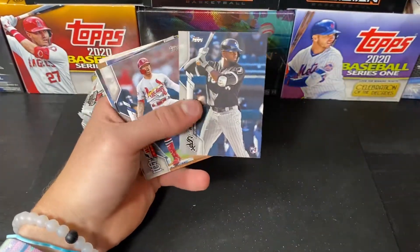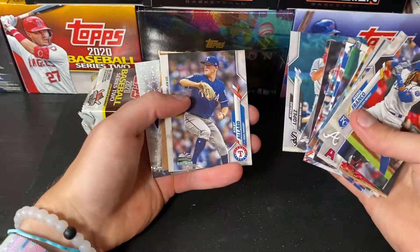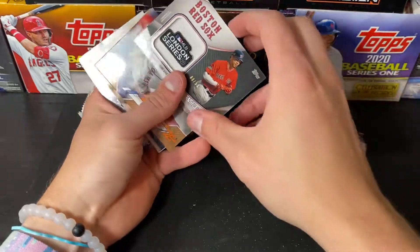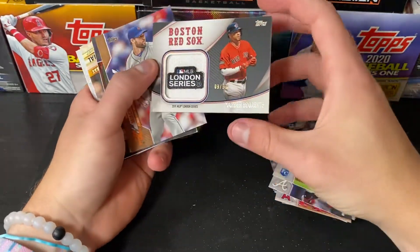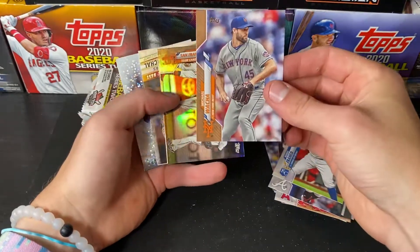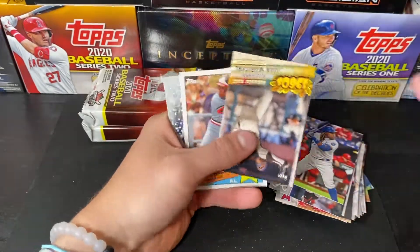There he is — Luis Robert, number three. Colton Wong, Kwang Hyun Kim. And our first relic — Xander Bogaerts MLB London Series patch to 50. Michael Walker to 2020 and a San Francisco Giants team card Rainbow Foil.